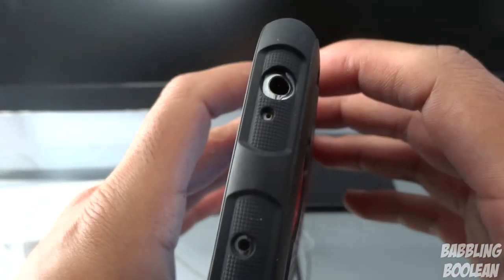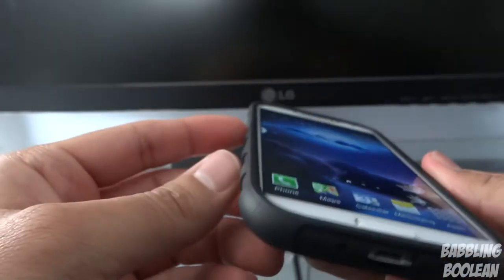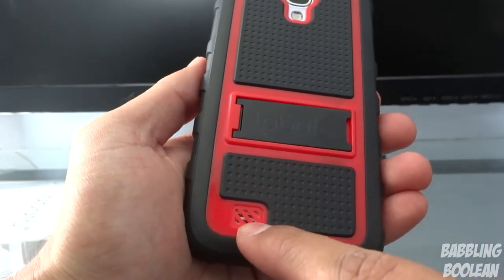Looks like all ports at the top are easily visible and have clear access to the outside environment, like the microphone and stuff. Same at the bottom — you have holes in the right spots. Let me check the back. Yep, they have an additional speaker grill here.